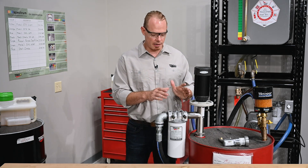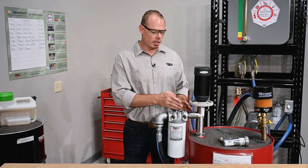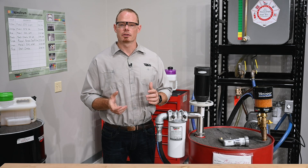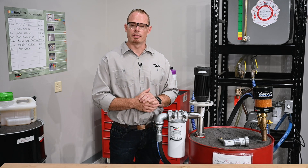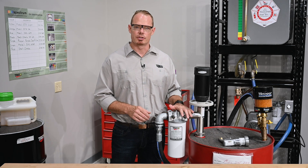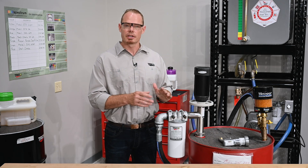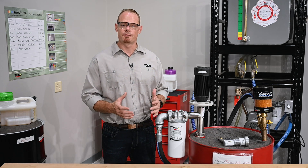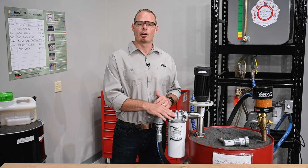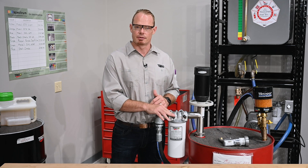Starting up here on the filter head, we have two sample ports — one on the inlet side which is pre-filtered, and one on the outlet side which is post-filtered. If you're looking to understand the condition of the oil in the barrel unfiltered, use the inlet sample port to draw your sample. If you're looking to understand what the filter has done for you through one pass or multiple passes, then the outlet sample port is the better place to do that.